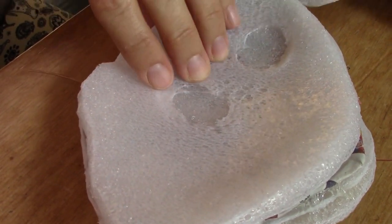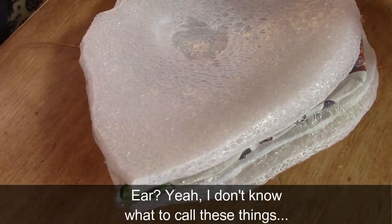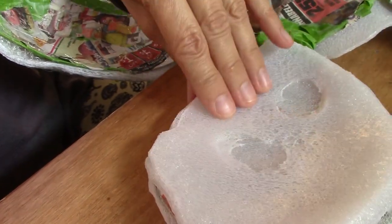I decided to attach foam to the inside of the ear and then melt it, and this looks really gross — it's kind of perfect. So now we have this nasty ear, it's nice and thick, a big fat sandwich. Once this is painted it's going to look awesome.